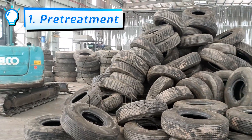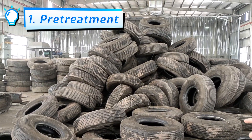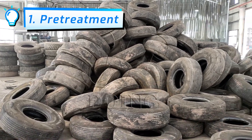This is a pre-treatment workshop of the Fully Continuous Waste Tire Pyrolysis Equipment. We are currently processing whole tires. This is the whole tire storing area.